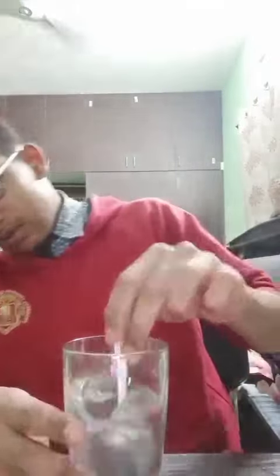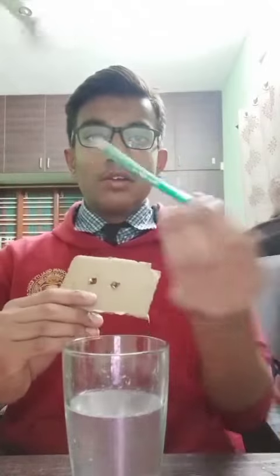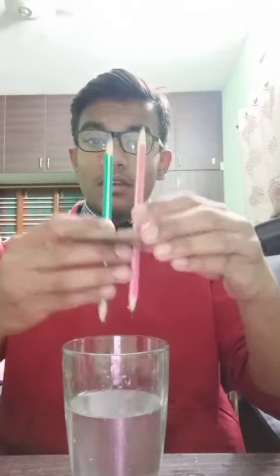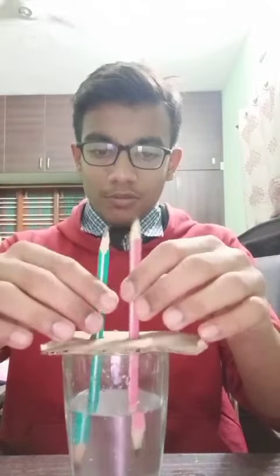Now after mixing it properly, we will take a small cardboard with two holes and insert these pencils, sharp at both sides, into these holes. These pencils basically act as a conductor for passage of electricity, as graphite is a very good conductor of electricity.